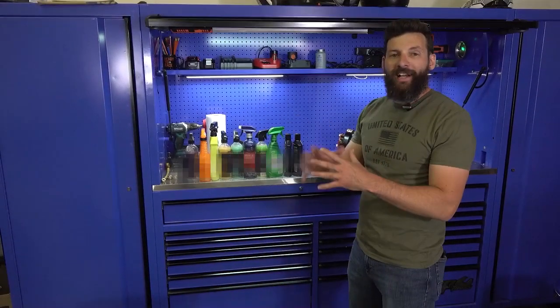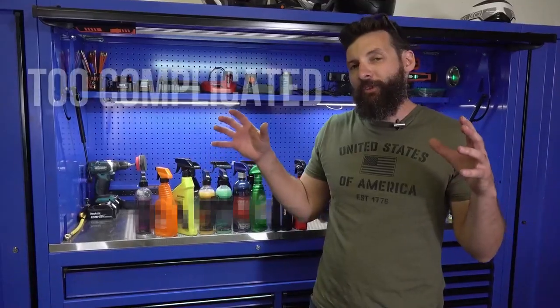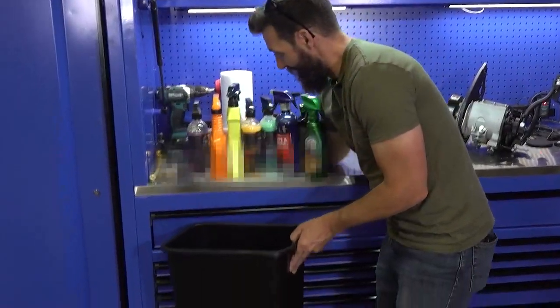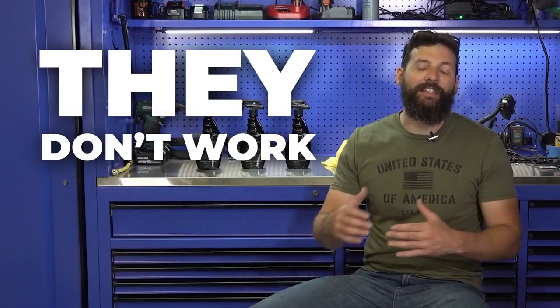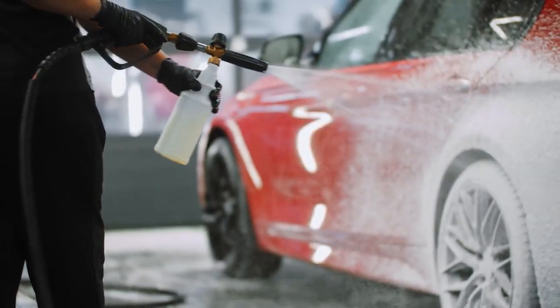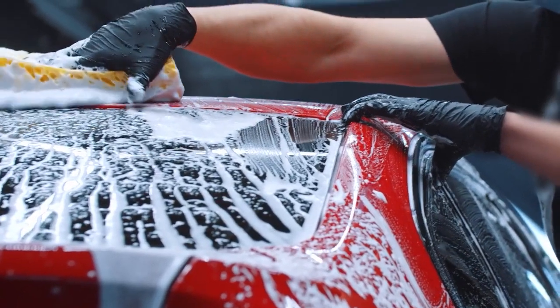I've tried dozens of waxes, polishes, and cleaners throughout the years, and either they were too complicated and needed multiple step processes, or they just didn't do what I needed them to do. Many of these cleaners would leave cloudy residue or only work on painted parts or metal alloys. And some of them would leave white marks on the plastic. And the rest of the products just didn't live up to their promises — and that's because they were made for cars, made for the outside of cars.